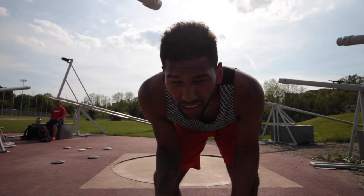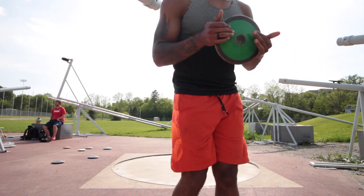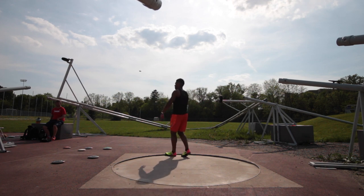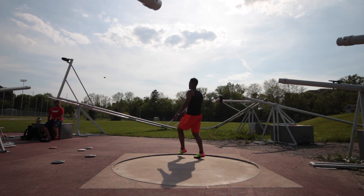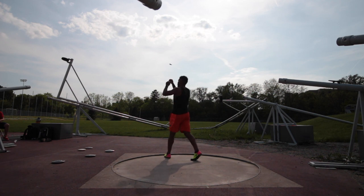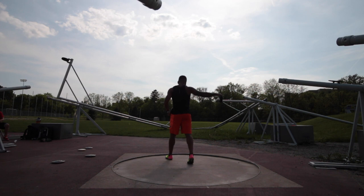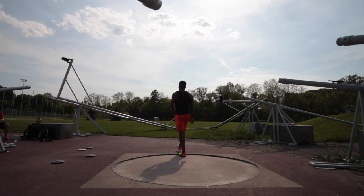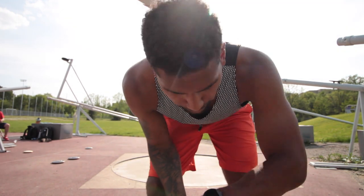Just going to start with some stands, get the feeling, and then move on. I think I'm just going to go right to full and work on everything. So I'm just going to do stands until John, my coach, shows up because he's late.